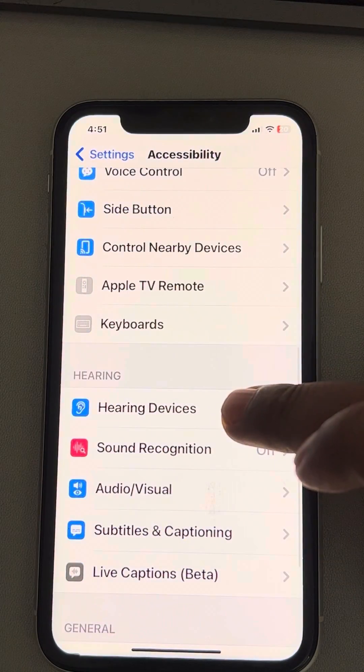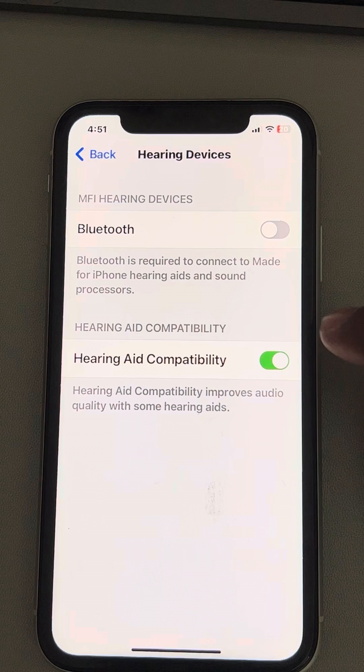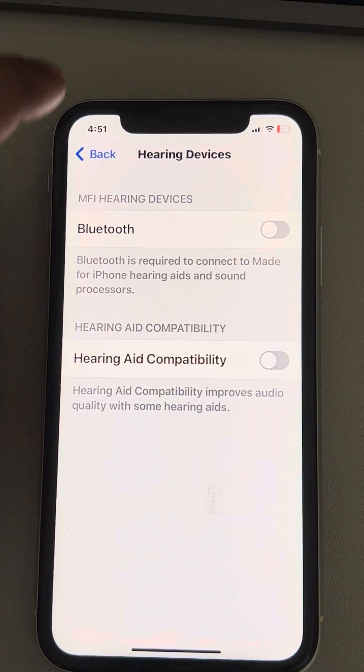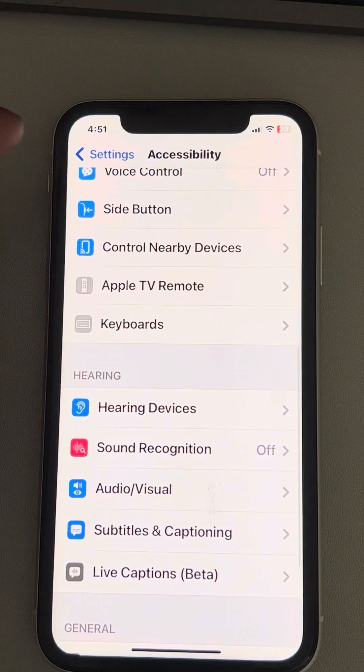Once in Hearing Device, you have to just turn off the hearing aid capability — turn it off.